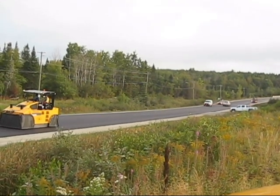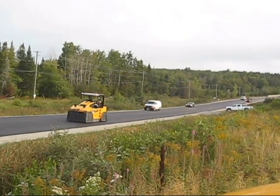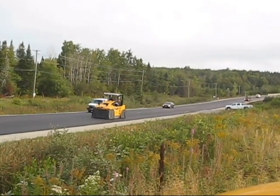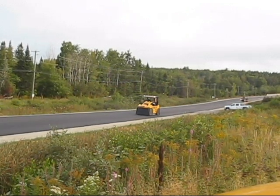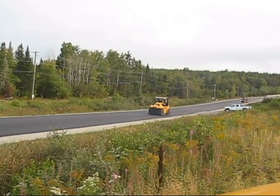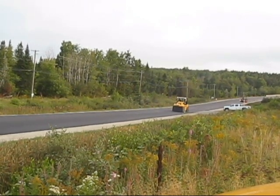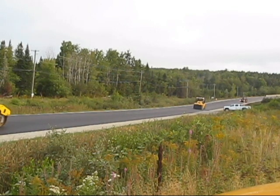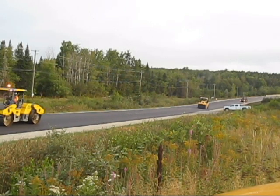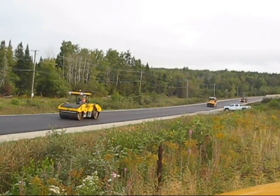Coming in behind is our rubber tire roller — it's a Volvo PT240R. He's working the compaction and closing up the surface of the mix with his tires. The breakdown roller and the rubber tire roller work quite close to one another, so they work in unison with each other.